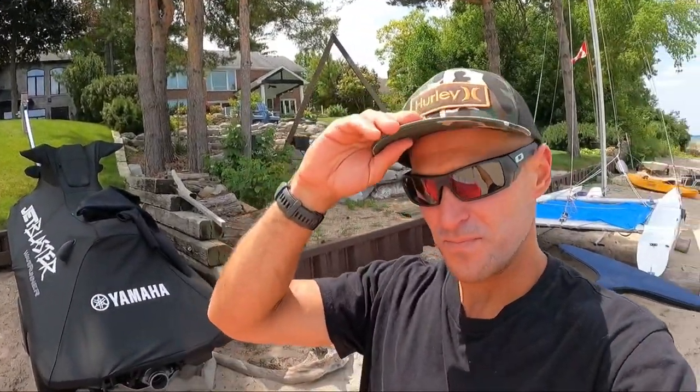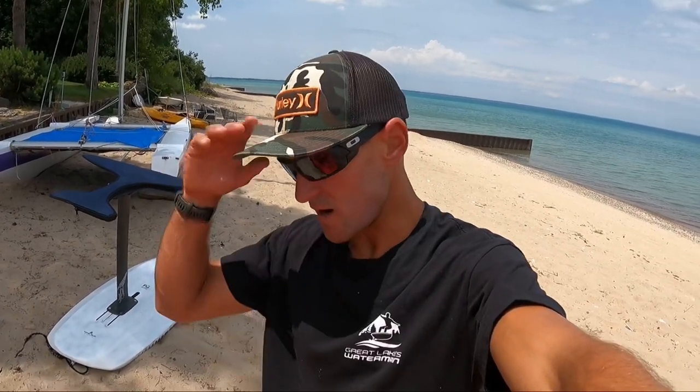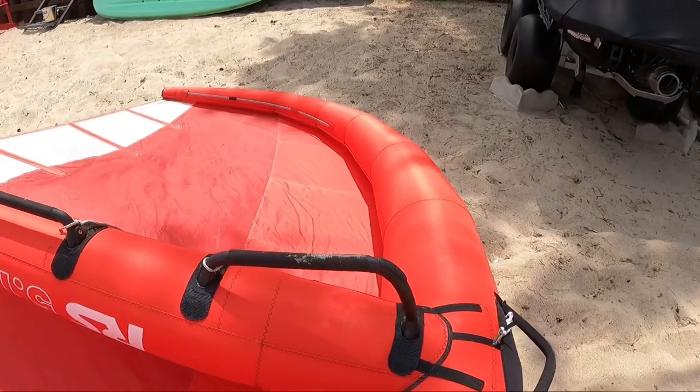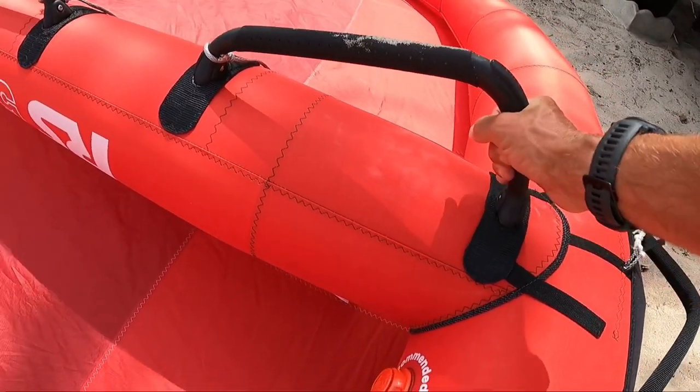My benchmark standard for the five meter wing is the Ocean Rodeo Alula Glide, which I absolutely love — it's super lightweight. This Takuma RS wing is going to be heavier, I can tell just picking it up. It's definitely heavier, but it has a few differences. It feels like it's at the other end of the spectrum weight-wise, but it should be really stiff. It's got these solid handles, which will be interesting for drifting, just holding onto the front.